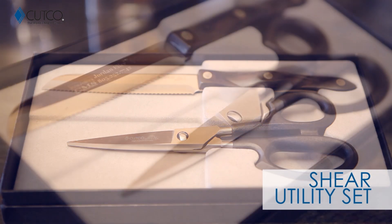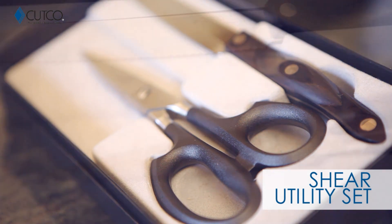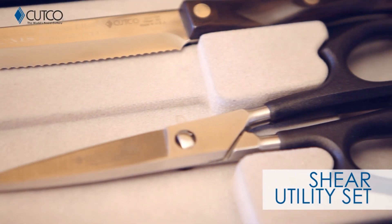The Sheer Utility Set comes with two amazing pieces: the 5-inch Santoku Trimmer and our Super Sheers. Let me show you how they work.